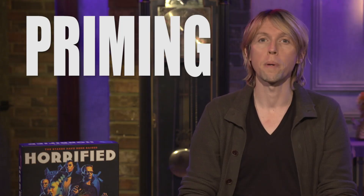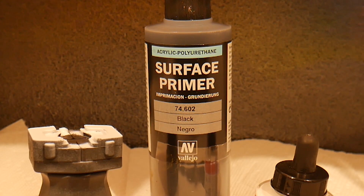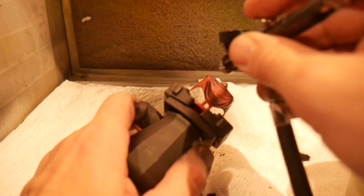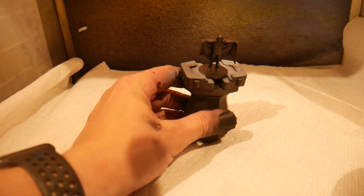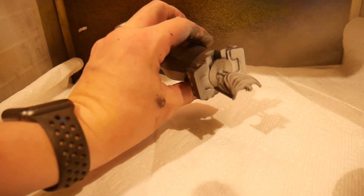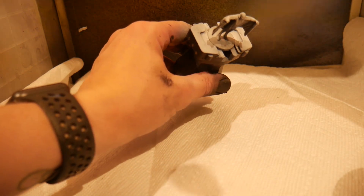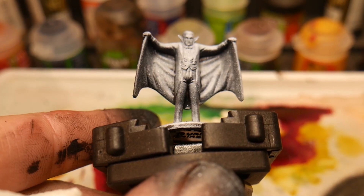Now that our miniature has been prepped, we're ready to prime. We're going to start with a basic black undercoat. I'm using an airbrush to do this, but don't be intimidated if you don't have one — you can use an aerosol spray can from a hobby store or online. Once you have the black undercoat completed, we're going to spray a white ink in one direction over it to create what's called a zenithal highlight, which simulates light and shadow, depth and nuance on our miniature.